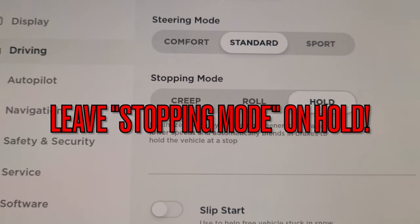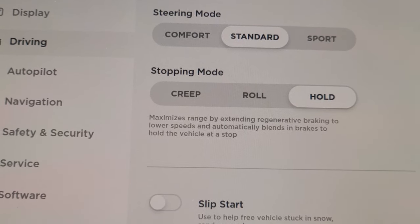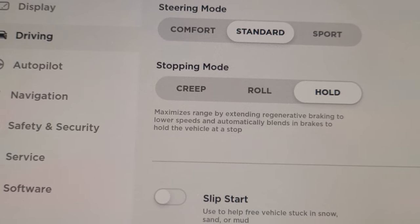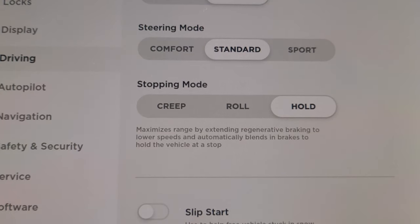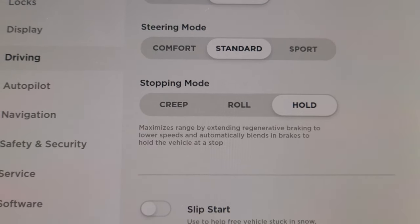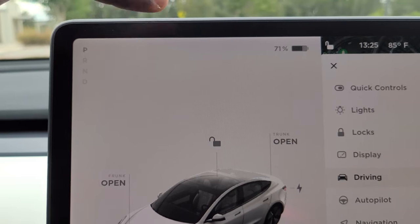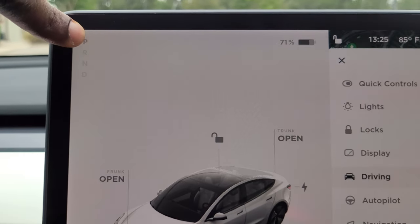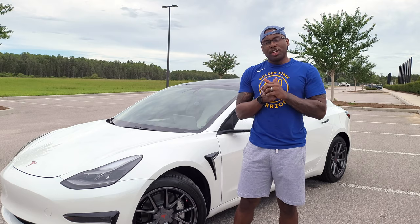Like I said, leave your braking or stopping mode in Hold. As you can see, it says 'maximizing range by extending regenerative braking to lower speeds and automatically blends braking to hold the vehicle at a stop.' This is what you want to do to get the maximum out of regenerative braking. It will put energy back into your battery — when you're letting your foot off the accelerator or pressing the brake, you'll see the meter go into the green, putting that power back into your battery.